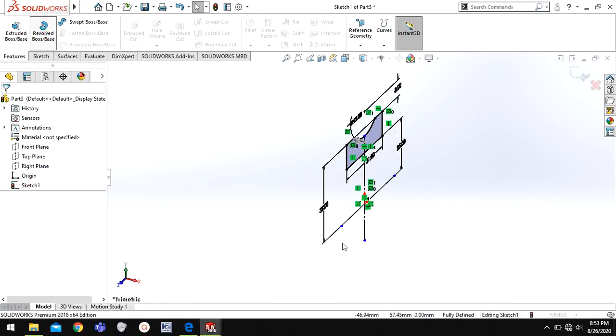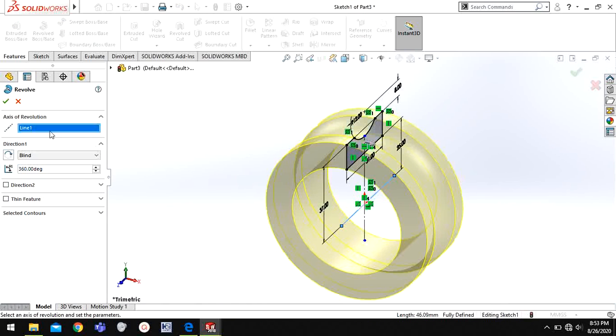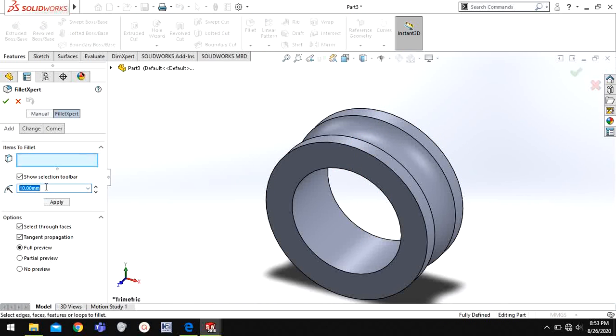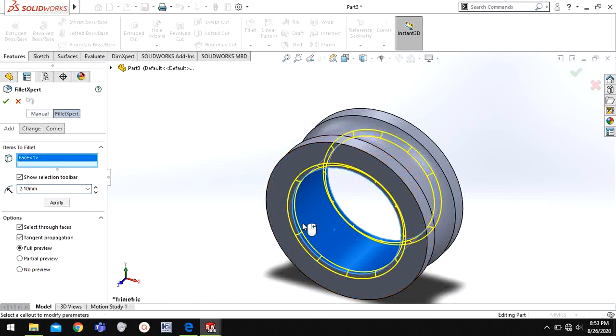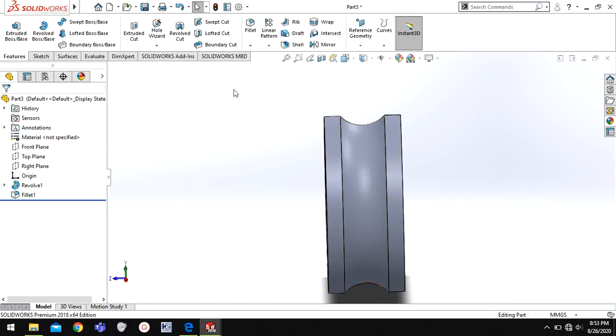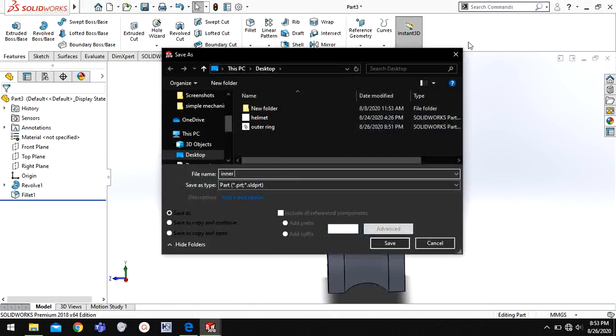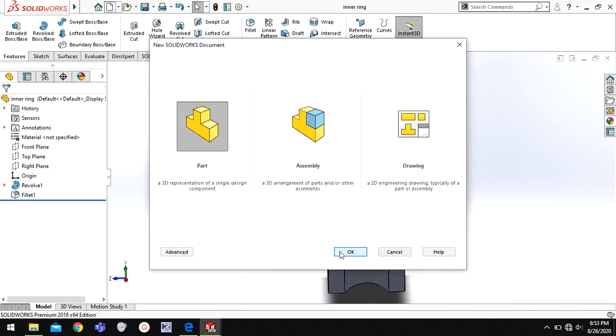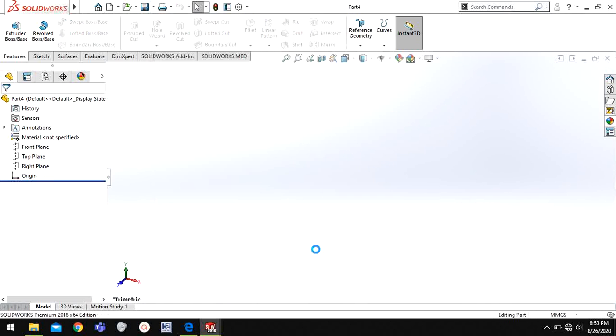I'll go to Features and Revolve. Axis of revolution — this centerline. Now I have this. Here I will choose Fillet — 2.1 millimeter fillet again — and I will choose this face. So here you can see this ring is also ready. Now I will save it as inner ring.